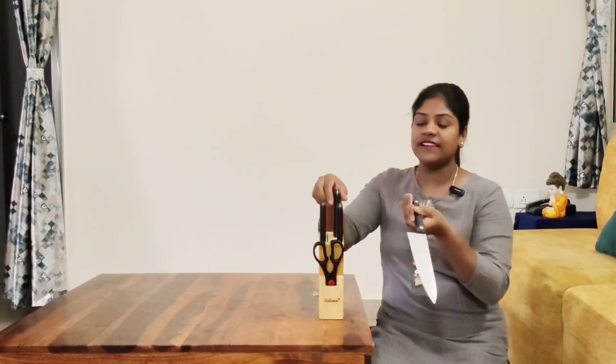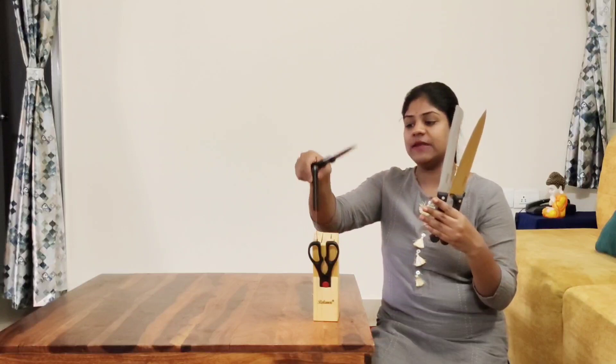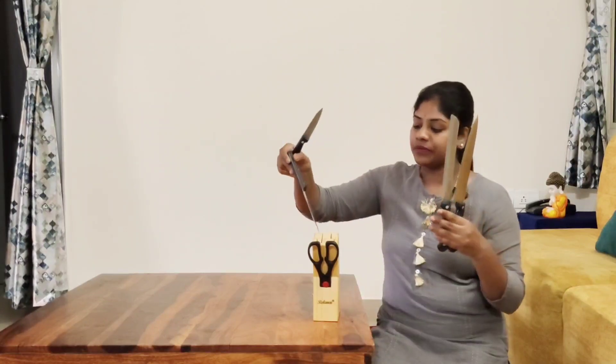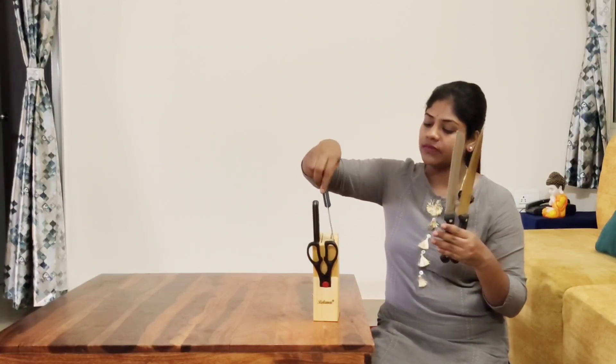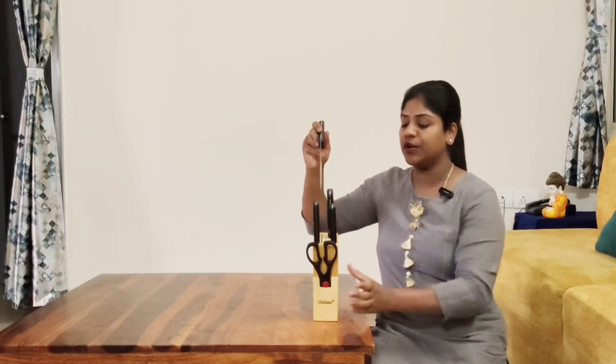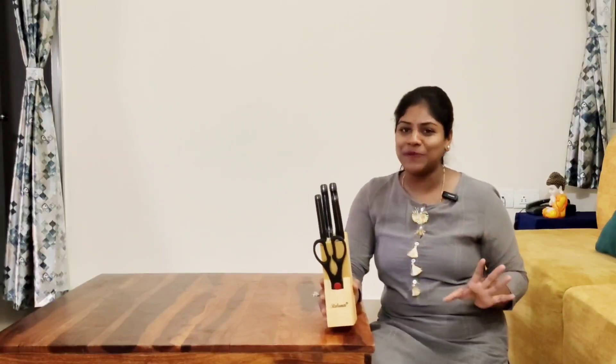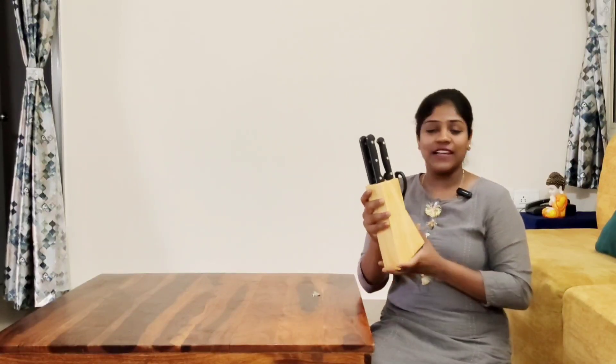The knife set comes in different sizes. You have a knife, or a knife, or a knife — the scissors are very thin. It's very easy and safe. The price is $3.49. You can see the look in the kitchen, so I am going to get this product.